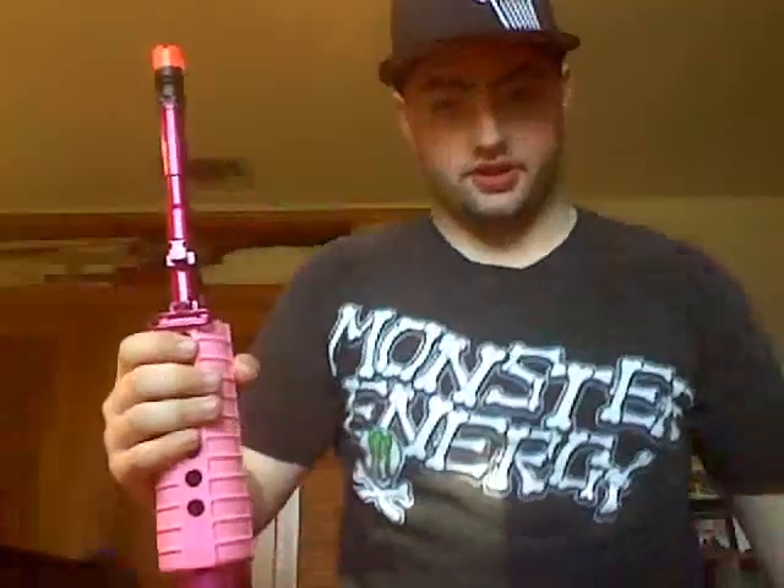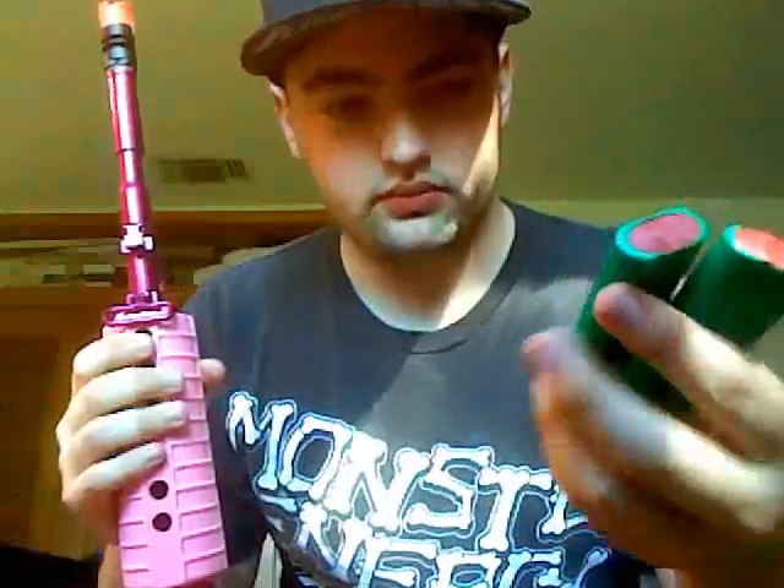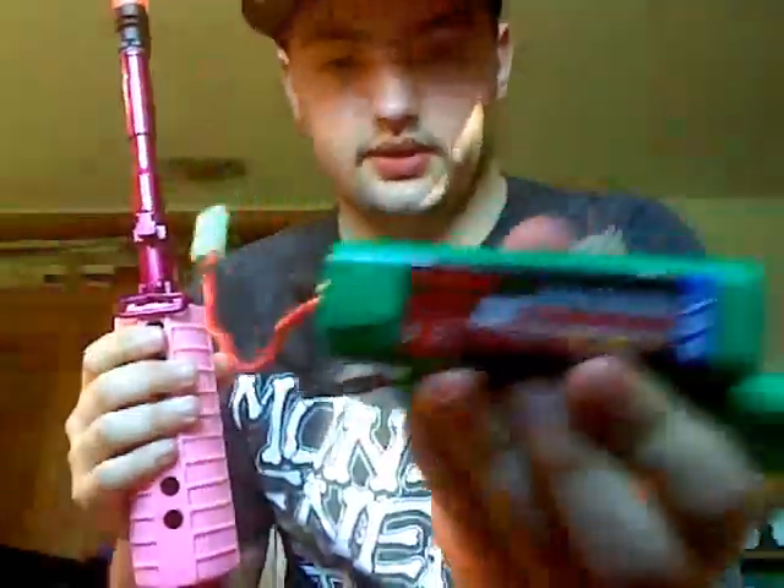The battery does not come with it. You're going to want a small type 9.6 volt nunchuck battery, like the kind I show here.